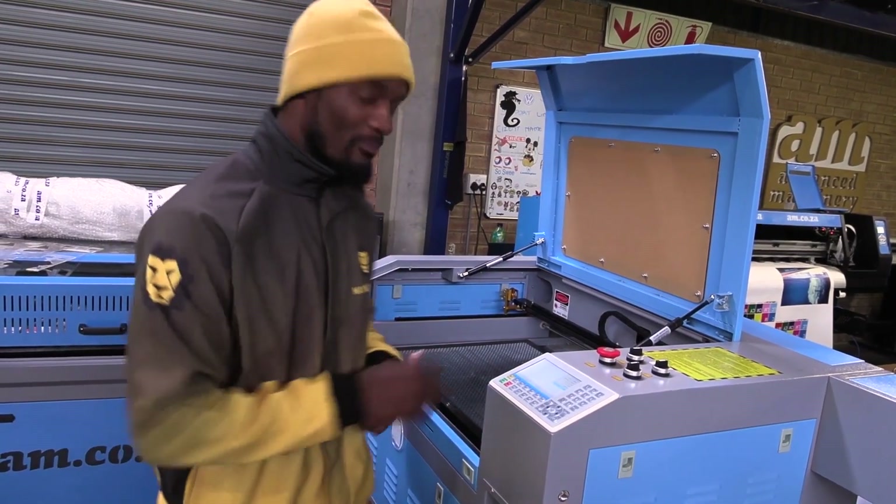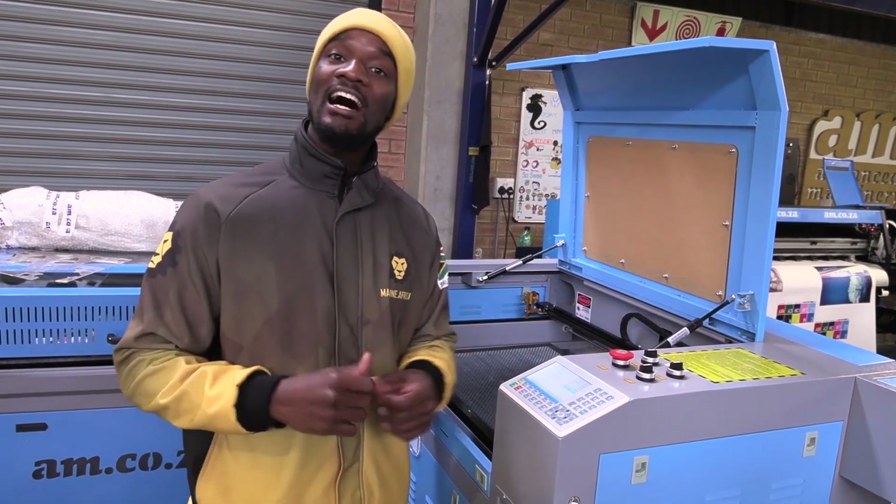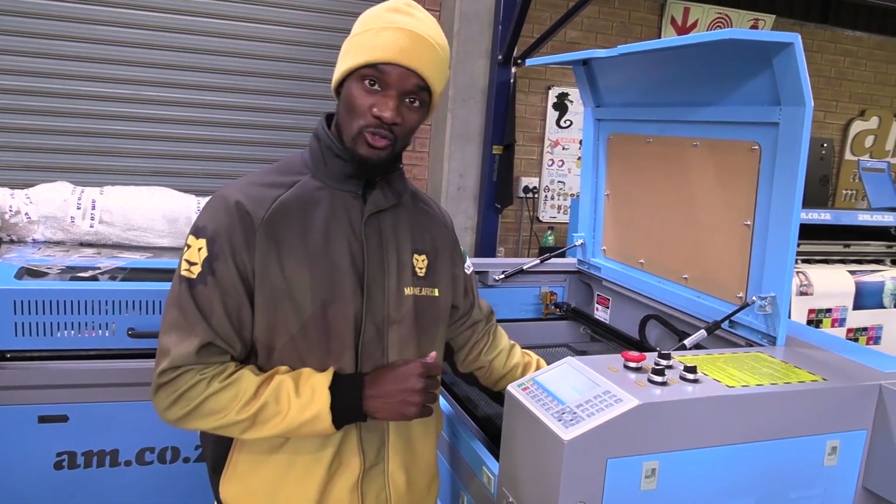We have the pulse button. This is the button that you use to manually fire a laser pulse. We use it normally to align the laser when it's pulsing from the tube all the way to the nozzle.